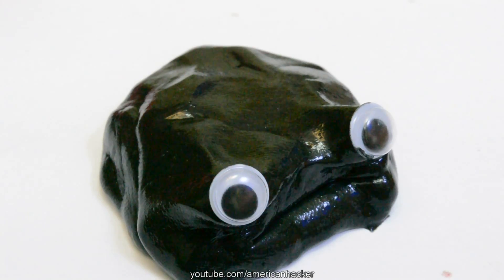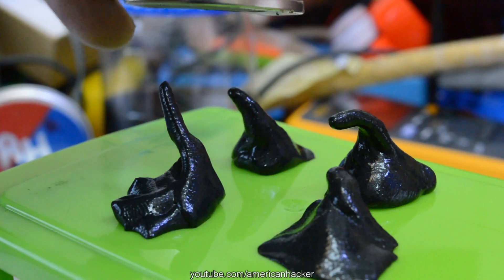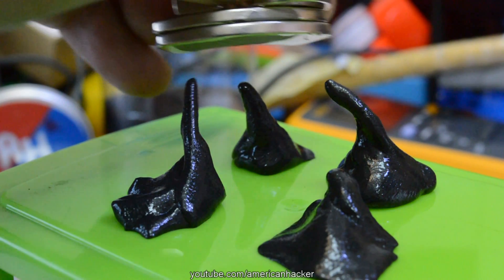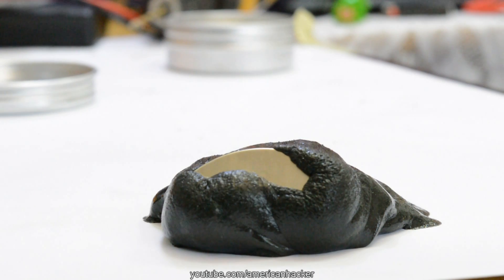When a Neodymium magnet is brought close to the Magnetic Putty, an amazing thing happens — the putty comes alive and goes toward the magnet. I shot a couple of cool timelapse and slow-mo videos and I hope you will like it. Now enjoy the rest of this amazing toy, and at the end of this video don't forget to click like.